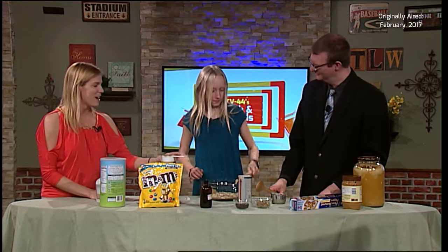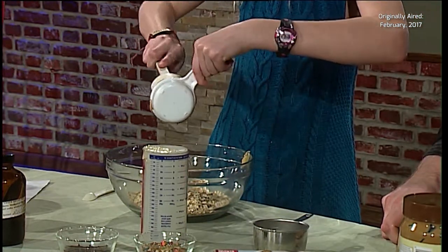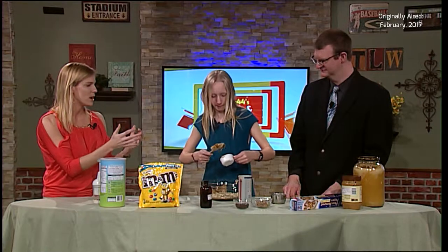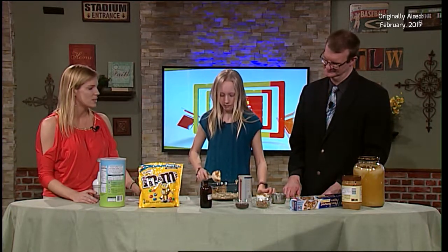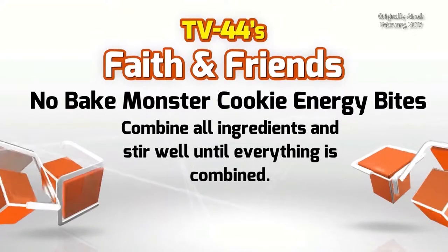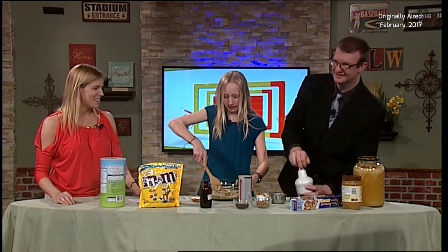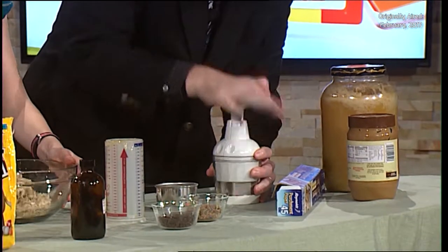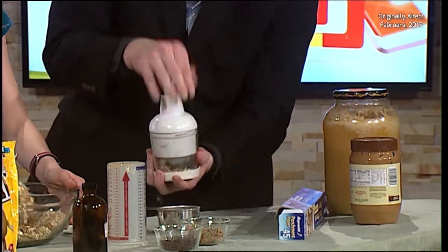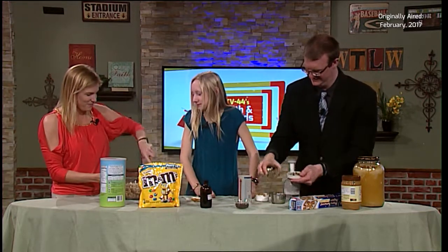We're going to grab our peanut butter. Good job, Abby. So we have our main ingredients that are going to make sure our balls are able to become balls, because otherwise it's just going to be crumbles. You want it to stick together. So Abby, stir all of that up, and Andy, while that's happening, I'm going to have you crush our peanut M&Ms. You might want to... oh, it's coming apart already. You're a master at that - not really sure they're that crushed.